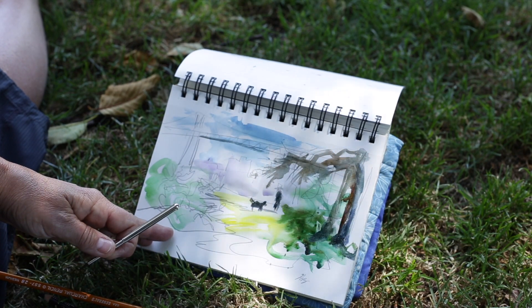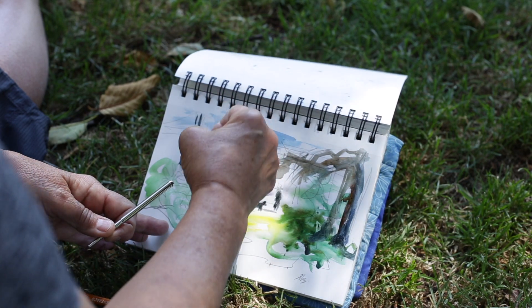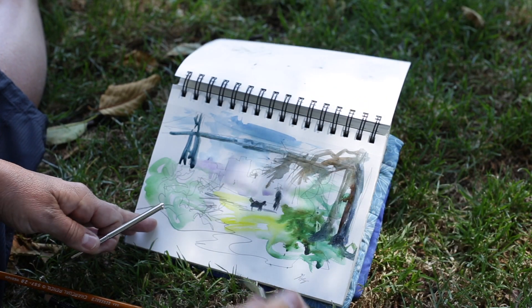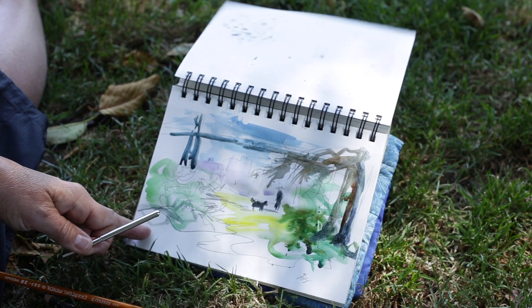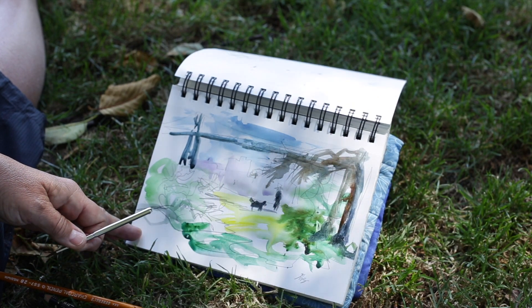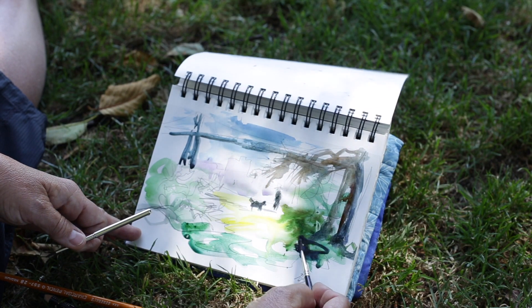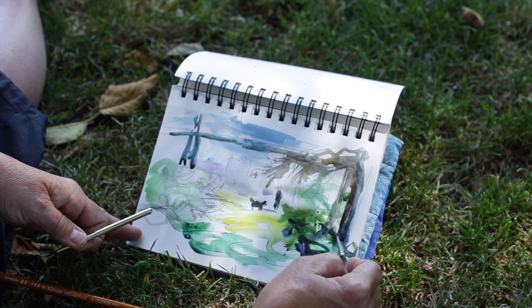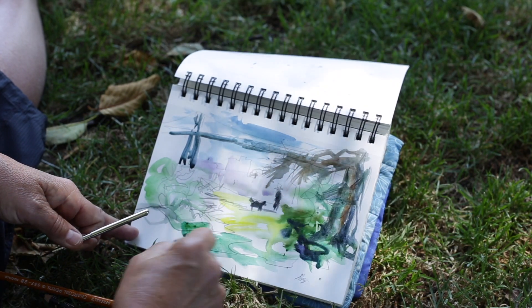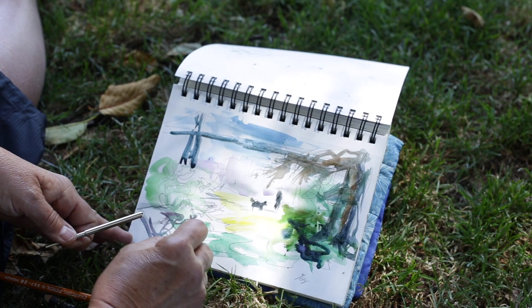While I have the dark, I just carry it through here. It's quite shadowed here, so I can add a bit more dark. I like that there's some wet-on-wet gestures — that's the texture I feel.